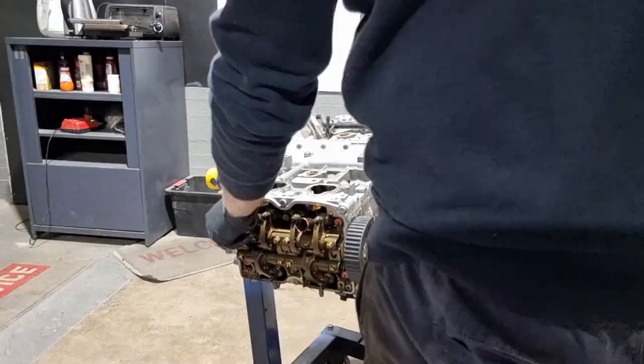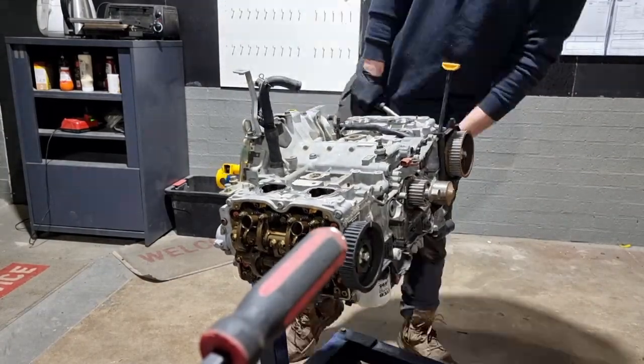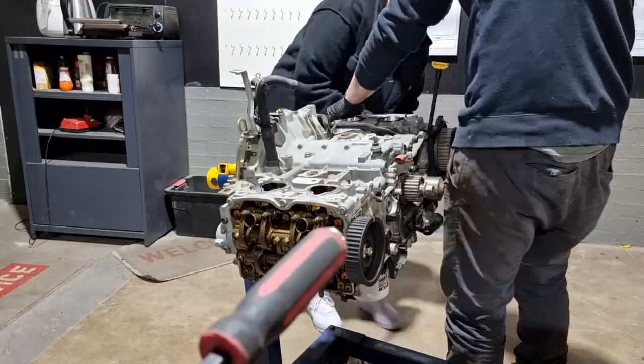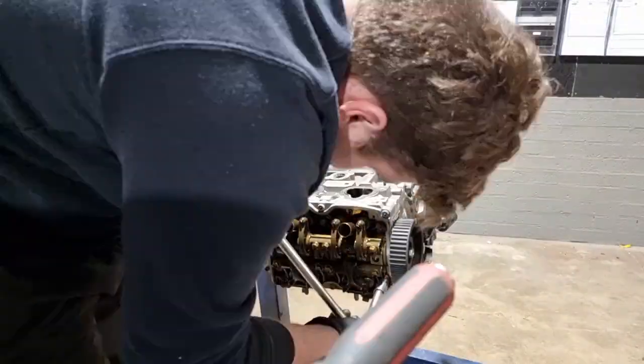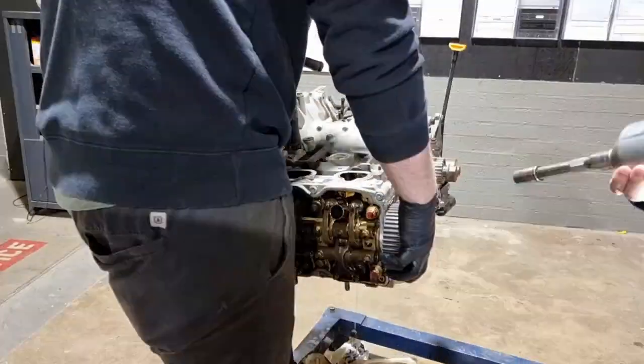These are probably one of the simplest engines to ever work on. This video is sped up but it took under 20 minutes to get the heads off. You don't have to pull cams, rocker arms, or anything out to actually get to the head bolts — the second the rocker covers come off, you can pretty much have the head off it straight away.